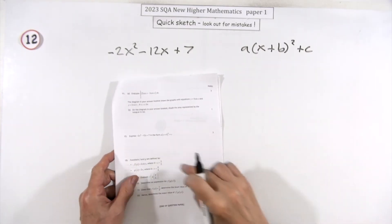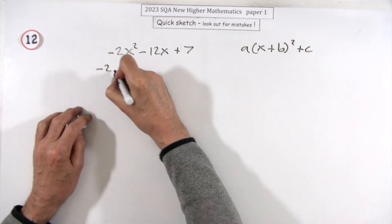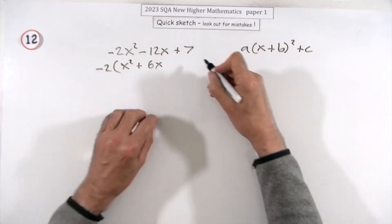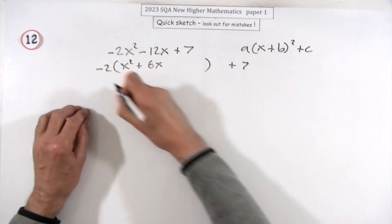Number 12, three marks — complete the square. The thing is it's got a wee negative; don't let that bother you. Take that negative out of it — that'll leave an x squared plus 6x. You've all got your own little ways; I'm just going to keep that 7 right out of it just now, it doesn't interfere with the process.